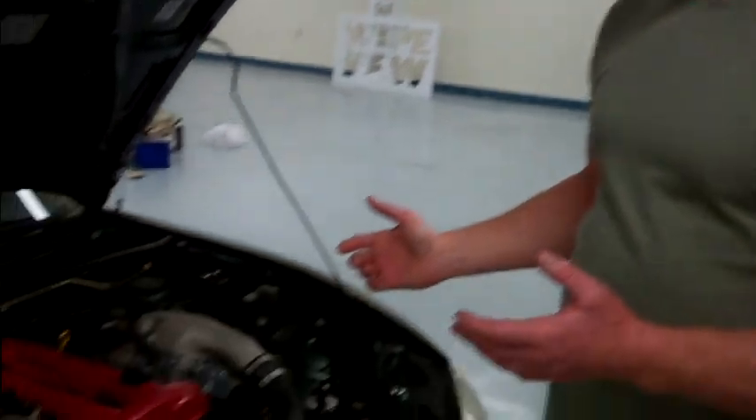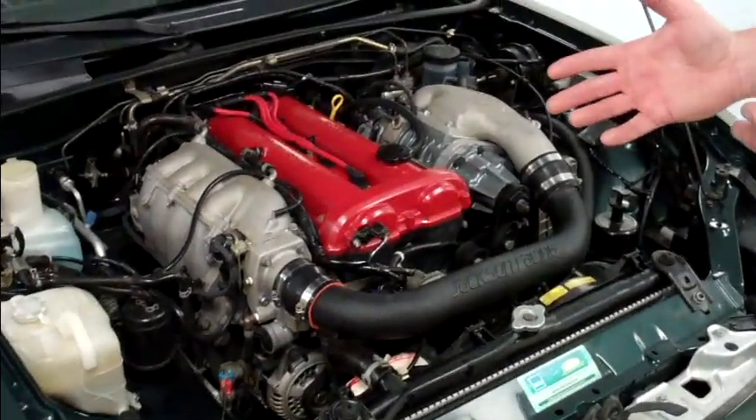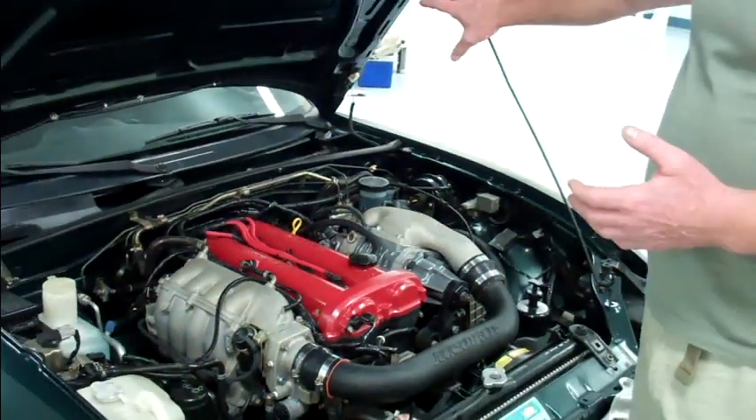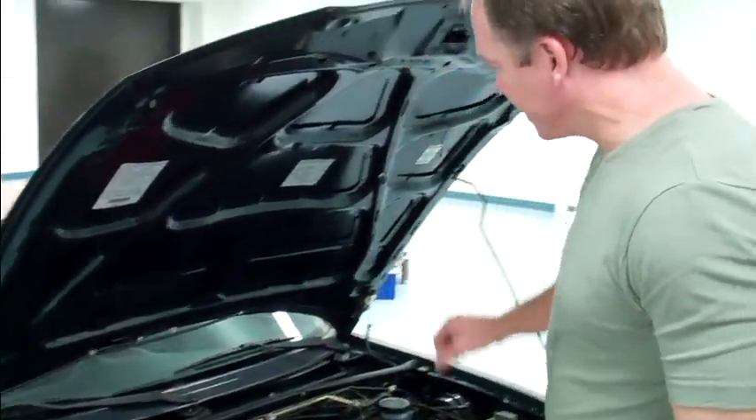Step one in any good prep for a detail: we generally recommend that you start with an engine bay. The reason being is that a lot of times you're using some fairly caustic chemicals. You may have a lot of oil buildup under the bonnet, and you may have leaves and debris that have gathered up in the cowl area, and you're going to be blasting those off. So if you're washing your car and doing the outside prep beforehand, you're just going to be doing it over again.